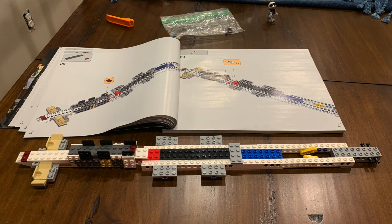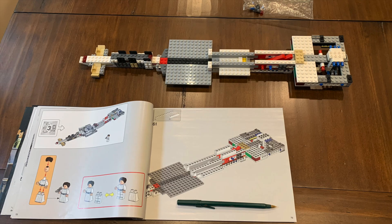The first bag is pretty simple and lays out the basic spine, from which everything else will hang off of later. The second bag builds out some support structures, especially at the back end on the right, to support that heavy engine array to come.